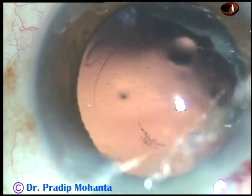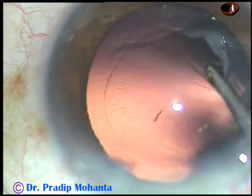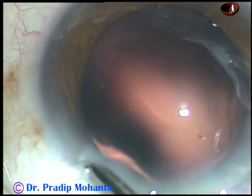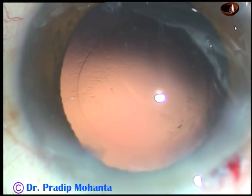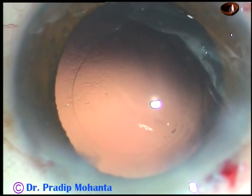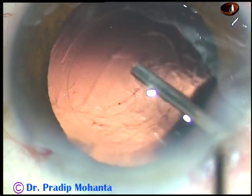And now, this is a bit of hydro polish. The fluid jet is swept over the posterior capsule, the lens fibers get dislodged, and the posterior capsule gets nicely polished.